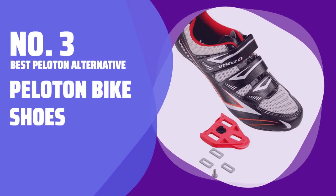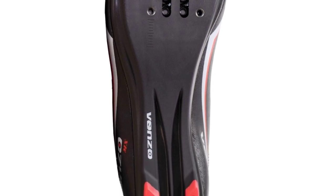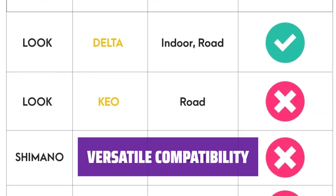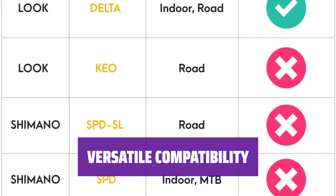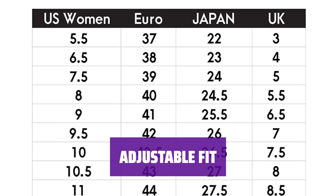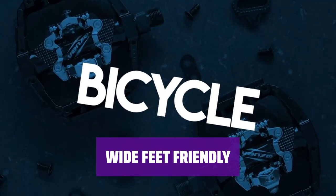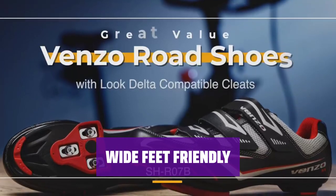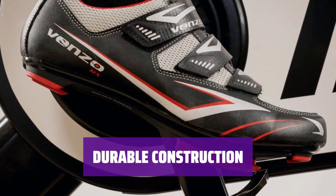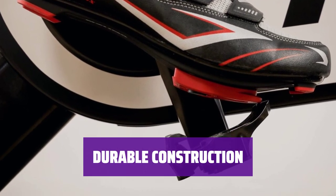Number 3: Best Peloton Alternative — Peloton Bike Shoes. These shoes are designed for top performance and maximum comfort while riding your Peloton bike. You can easily use these shoes with SPD and Delta cleats, and they come with a set of Delta cleats included. With 3 Velcro closures, you can easily adjust the fit to your liking for a personalized fit. Even if you have wider feet, these shoes offer a comfortable fit with a generous toe box and secure overall volume. Made with a wicking, quick-dry upper and a stiff rubber sole, these shoes are built to last and provide more power while riding.